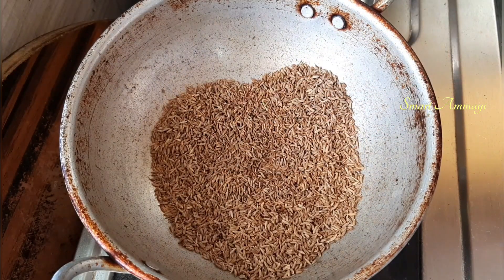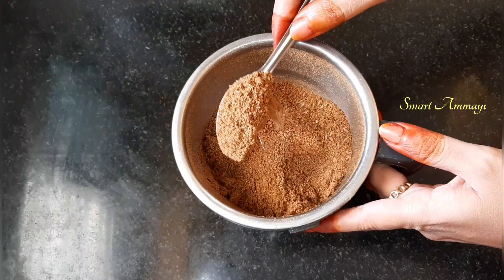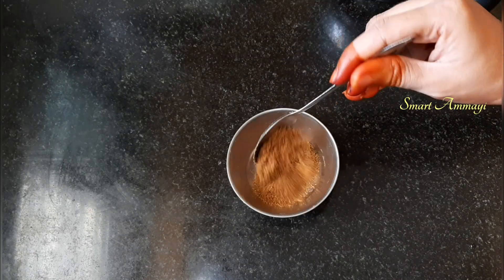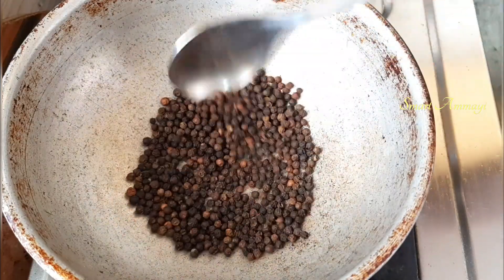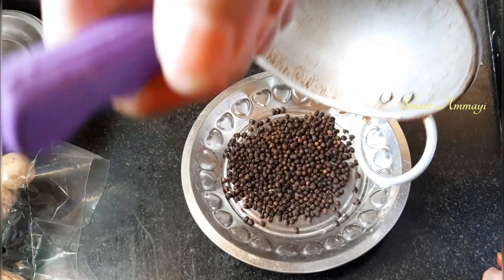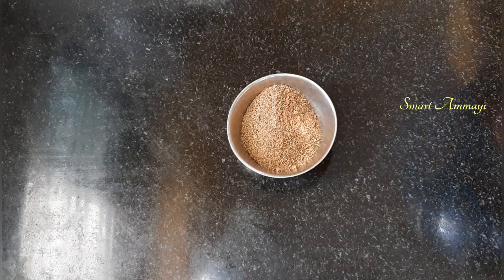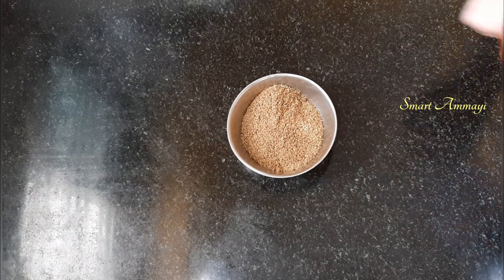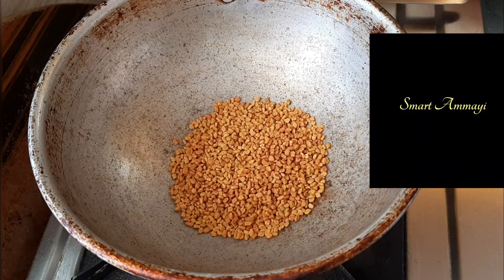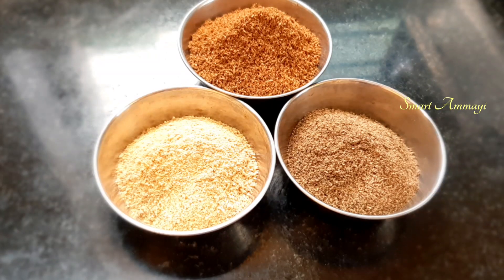Next, I am going to make a powder. I am going to mix it in a little bit. These powders are the same. We will mix them together a little bit until ready.